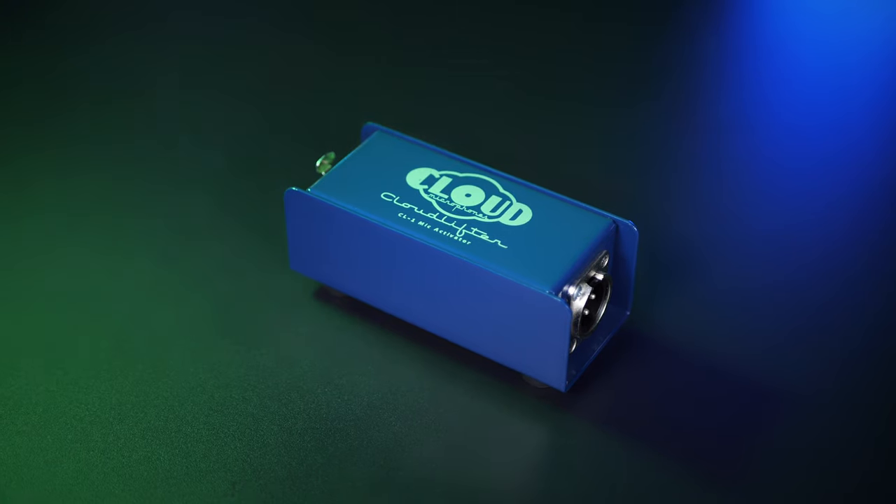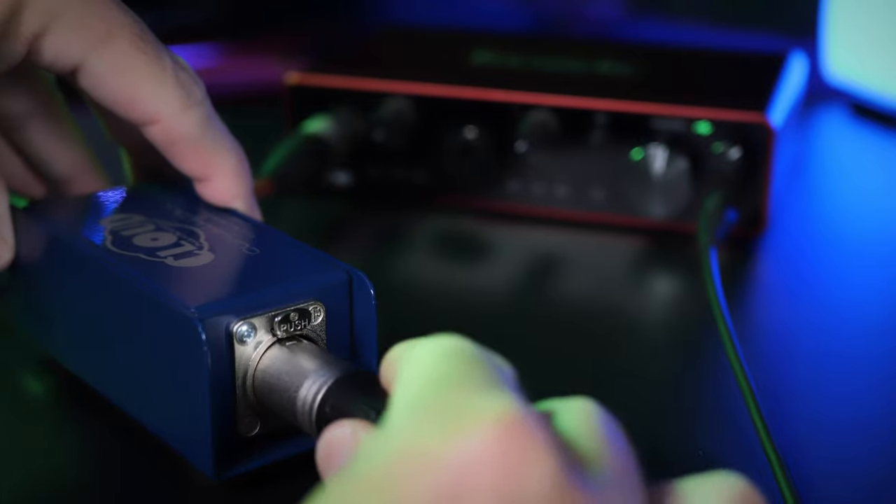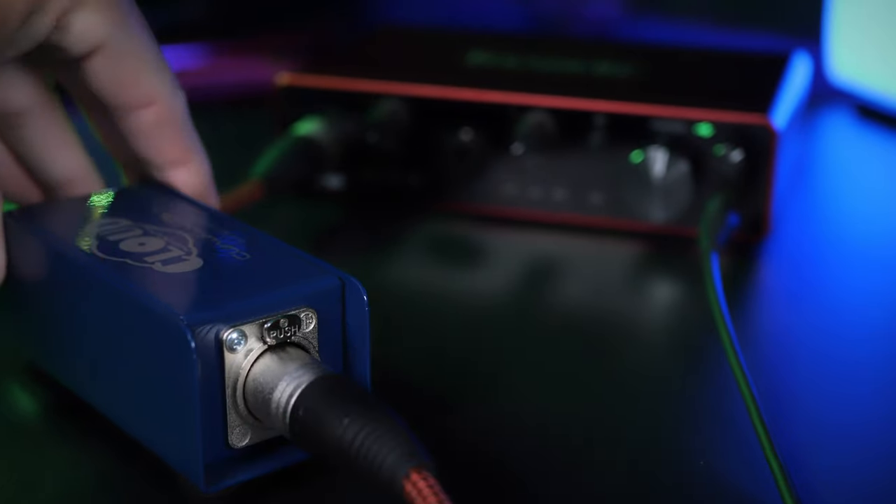So this is a big consideration. A lot of people recommend something called a cloud lifter to boost the signal before you go into your audio interface, but I'm not convinced that those don't also introduce extra noise. In fact, I've made a video about that right here.